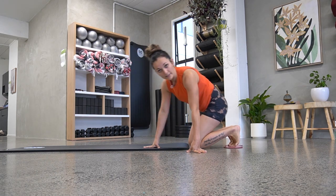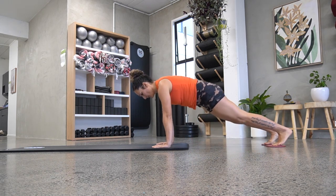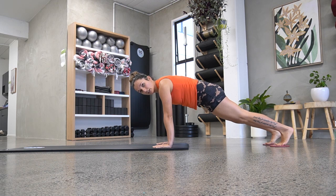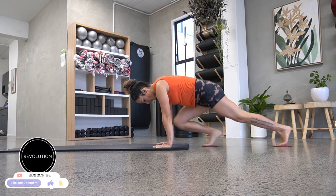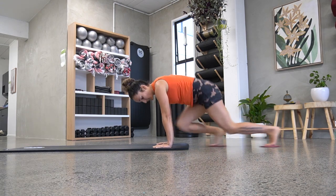This is probably the easiest one. You're in a high plank position. From here, you're doing a motion similar to mountain climbers, just sliding your legs out like this.